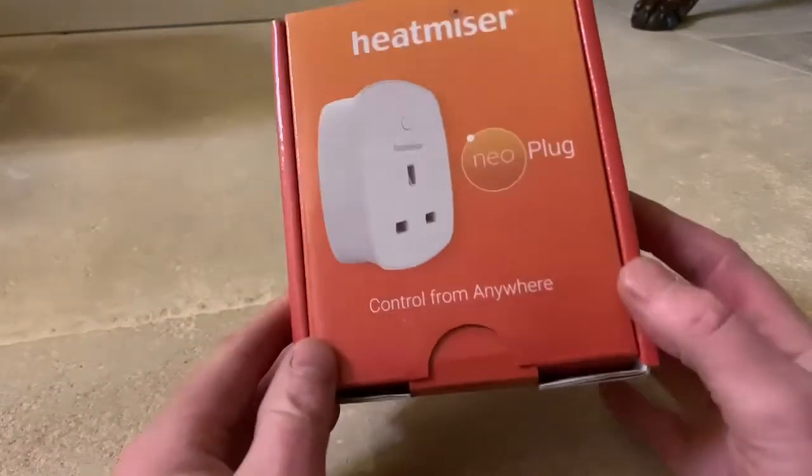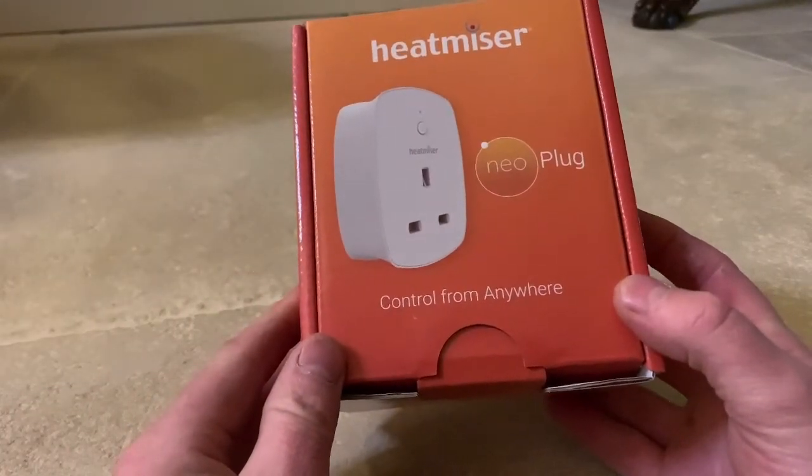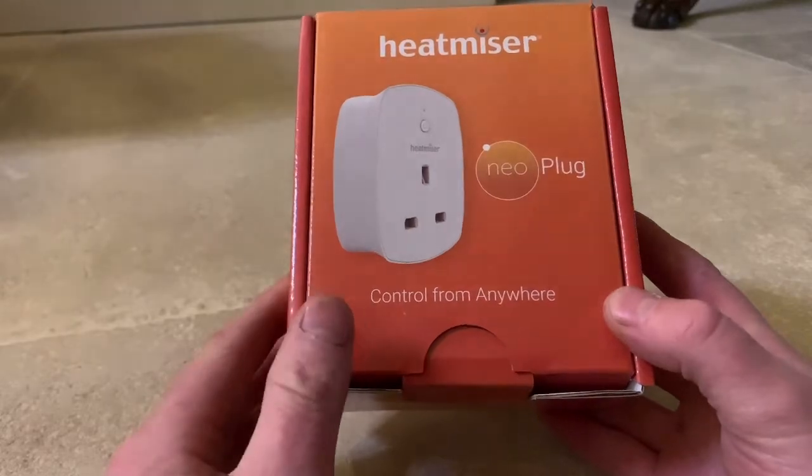This is a Heatmiser Neoplug. It can be used as a smart plug or as a signal booster from the Neohub.